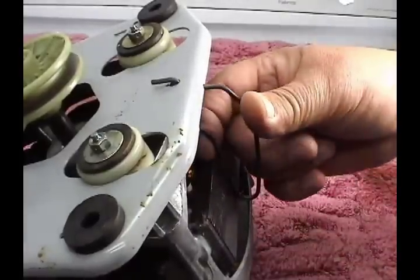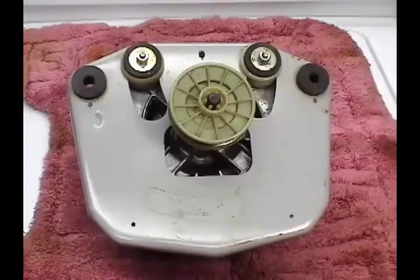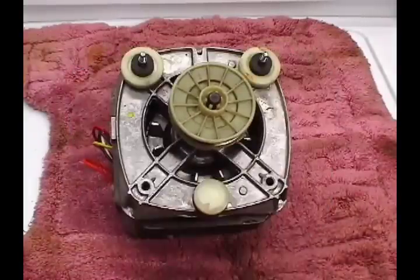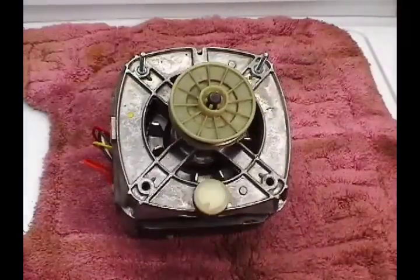Start by removing the motor tensioning spring, then remove the rest of the parts. Then install all the parts on the new motor.